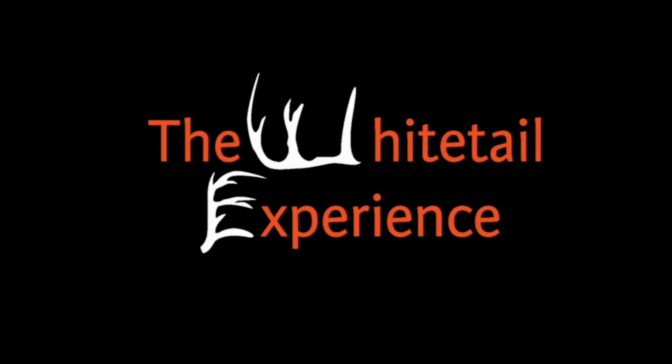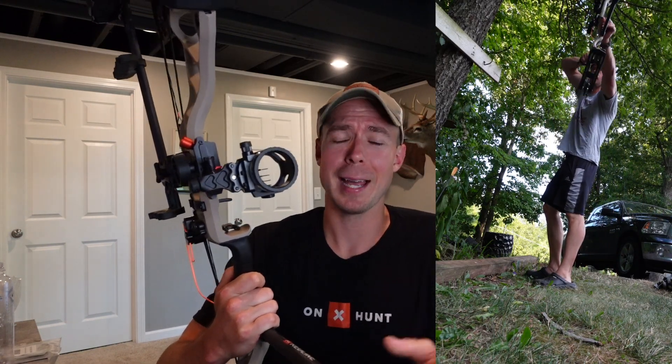Set up your bow for bow hunting, not a target event. It is peak archery prep, and yes, those words are a little harsh about a target event, but I think there are some things I do to the bow that essentially set me up for success in the fall versus punching foam in the summer.